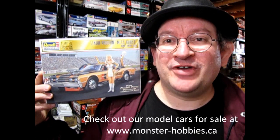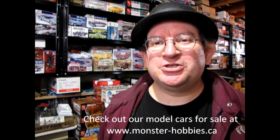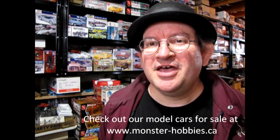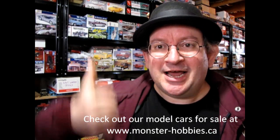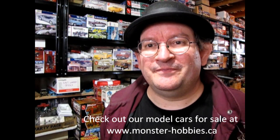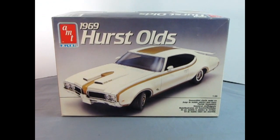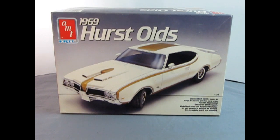I hope you enjoyed that look at the limited edition Revell Monogram Linda Vaughn Hurst Hairy Olds model kit. If you really enjoyed that video and found it helpful, don't forget to smash that like button so that this video goes up in the YouTube algorithm. And until next time everybody, happy model building and we'll see you in the next video. Tune in next week as we check out the AMT Ertl 1969 Hurst Oldsmobile.